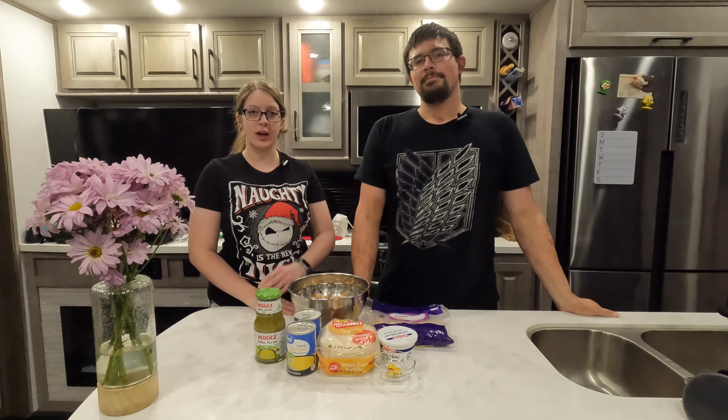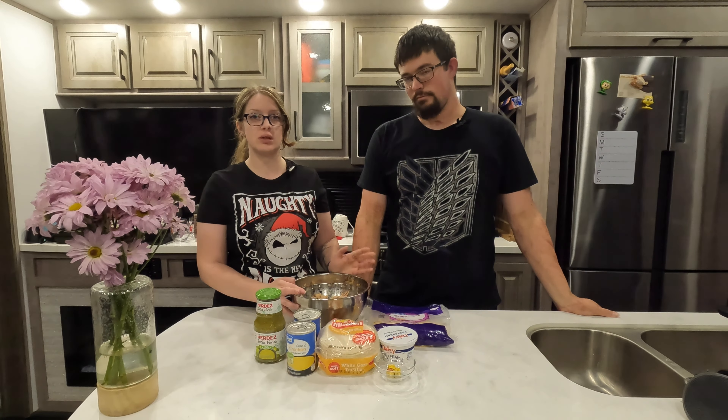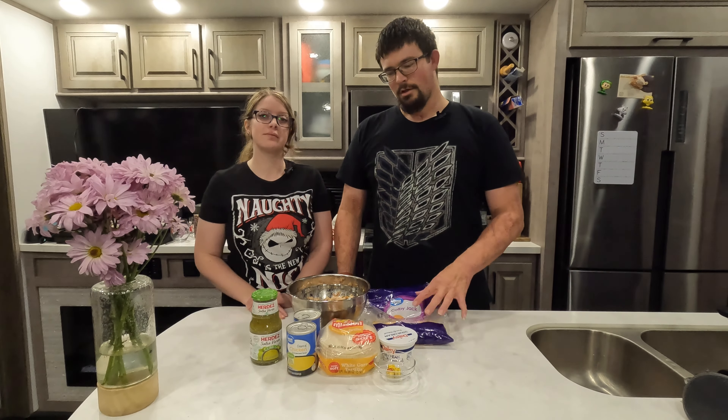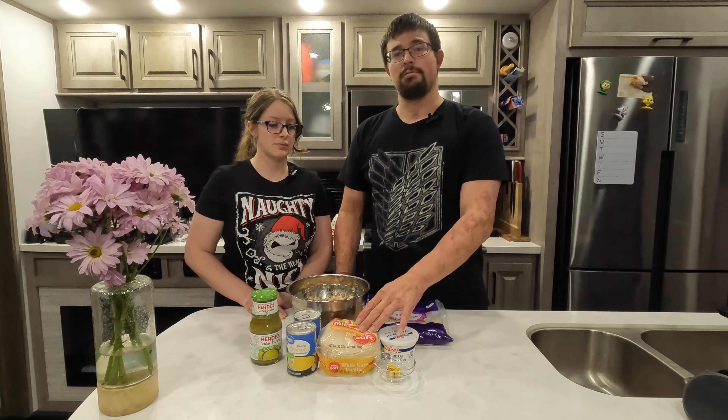First we need to go ahead and gather our ingredients. For this recipe you need shredded chicken — we used a rotisserie chicken and just shredded it ourselves. You can get it from the store, anywhere is fine. You're gonna need some salsa verde and some cream of chicken soup. You're also gonna need some shredded cheese — we're just using Colby Jack. You also need some corn tortillas, you can use flour if you like, some sour cream, and some chicken-flavored bouillon cubes.